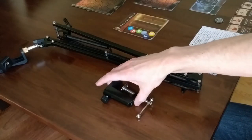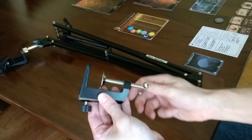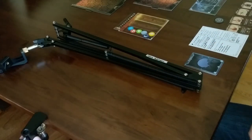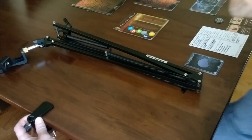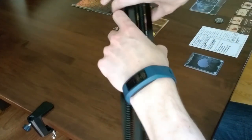Now that I have scanned in the cards that the remote player will use, I need to set up my smartphone mounting arm. The arm has a screw clamp with a padded top that attaches securely to your table. Once the clamp is attached, I simply insert the mounting arm.